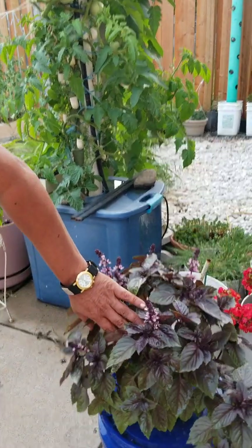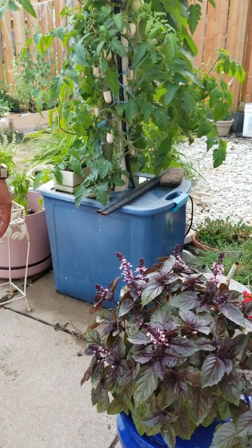But you can see the plant is coming up very well — very healthy. It's even flowering now.